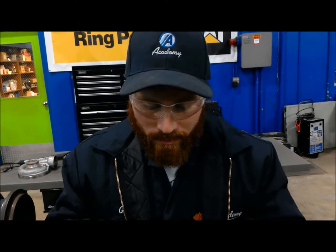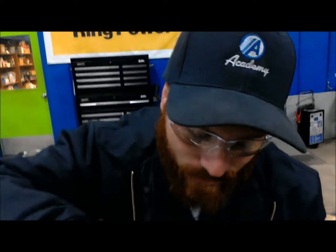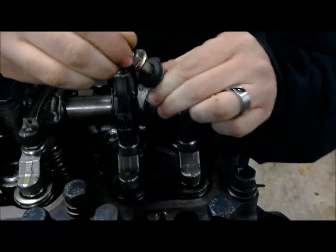Pull this guy on out. We want to see if there's any kind of warpage or scratching on that seat. You can see there's some oil in there. Everything looks pretty decent. So we're going to set this fuel pencil to the side and jump into the valve train.